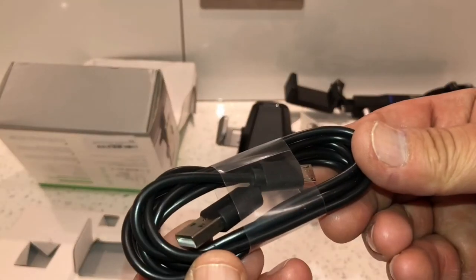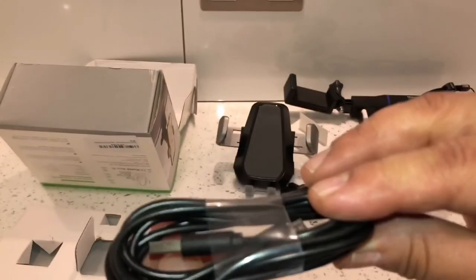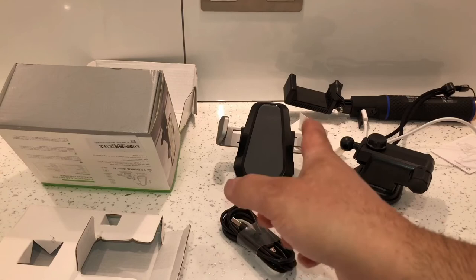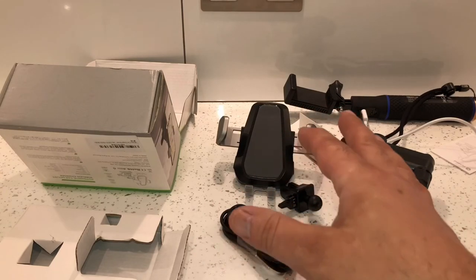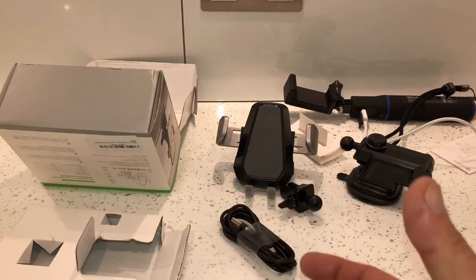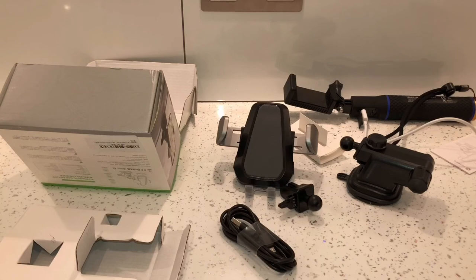Finally we've got the charging lead. That's everything we get inside the box. I'm well impressed with the wireless phone holder - I really like the feature where it opens and closes automatically. I like the blue and red light on the legs, the way it illuminates to tell you if it's charging or not. I hope this helps somebody who's thinking about buying one. Thanks for watching guys, don't forget to like, comment and subscribe.